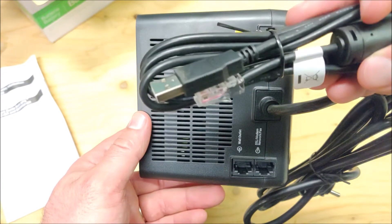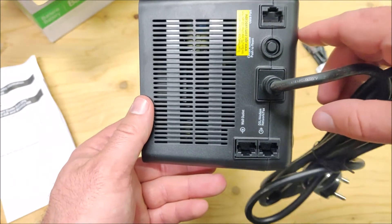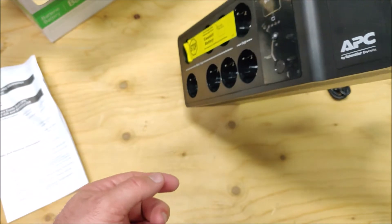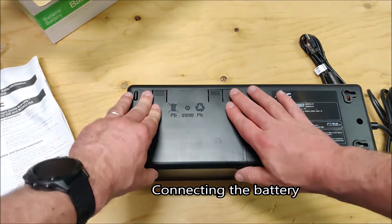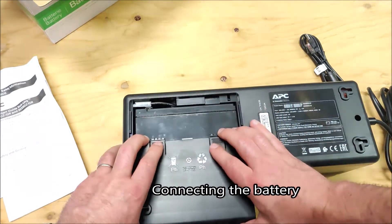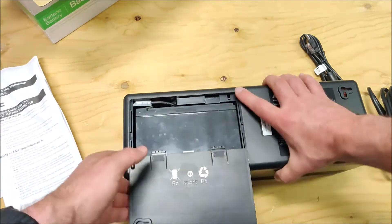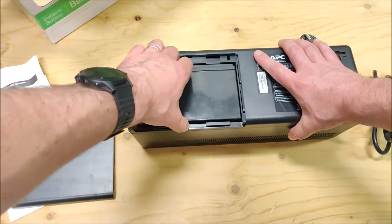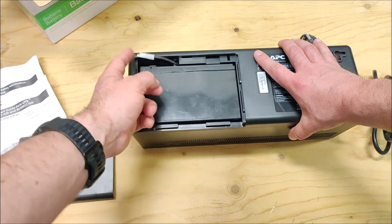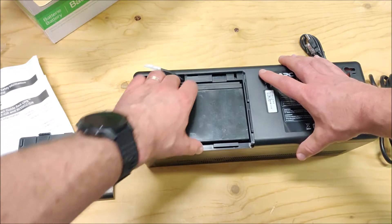Maybe they received enough feedback and included it after all — I'm not sure. But if you don't get the cable, you can order one for free, you just need to wait. The device will notify you when it's time to change the battery. To open the cover, press here and then pull the cover out. The negative wire inside is not connected for shipping purposes.